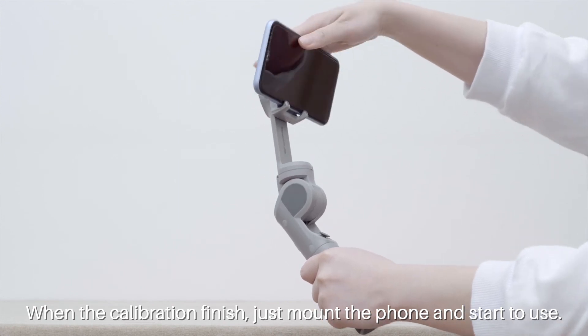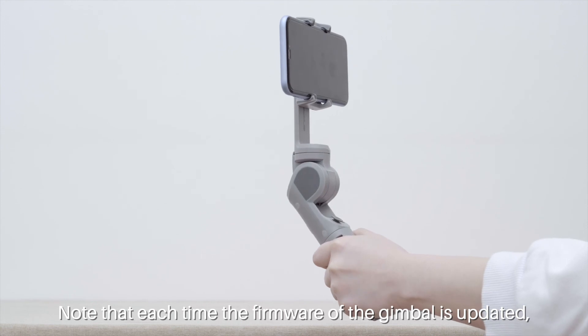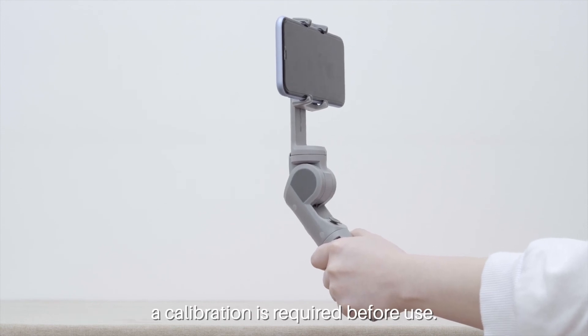When the calibration is finished, mount the phone and start to use. Note that each time the firmware of the gimbal is updated, a calibration is required before use.